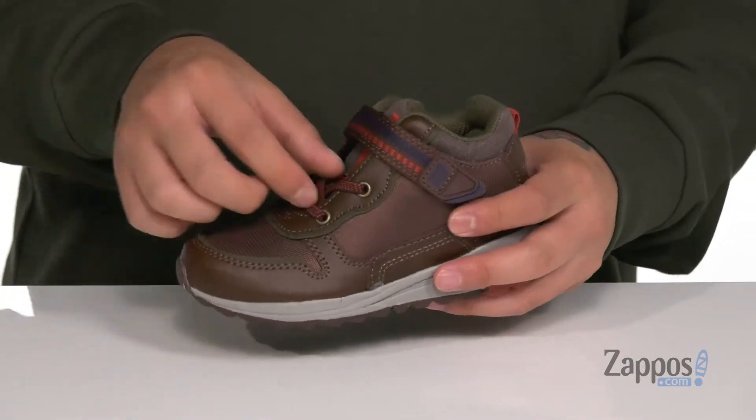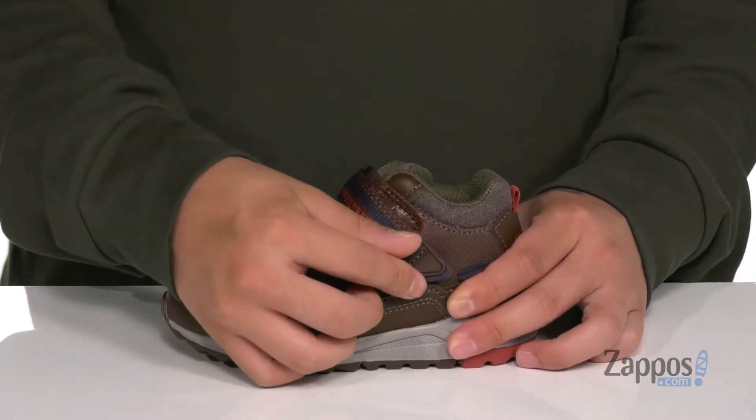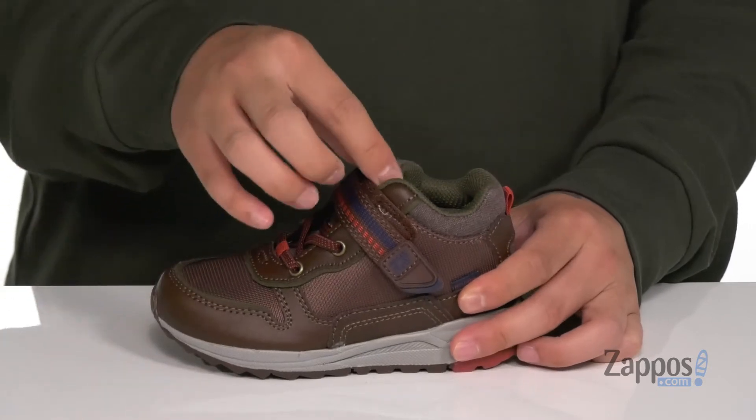Stretch laces provide a secure fit along with a large hook and loop strap up top. Padding on the tongue and collar with a soft quick-drying fabric lining. Pull tabs located at the tongue and heel.